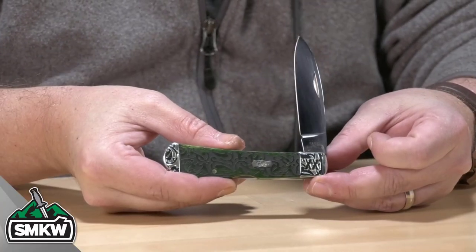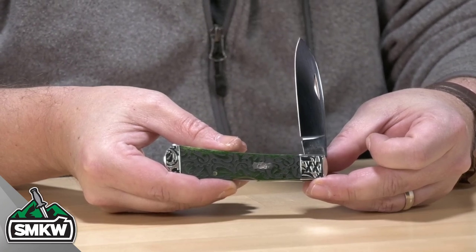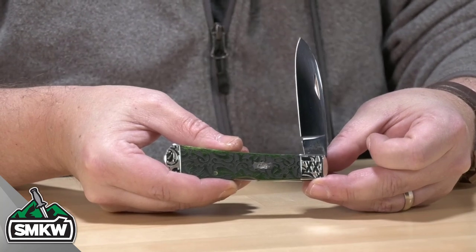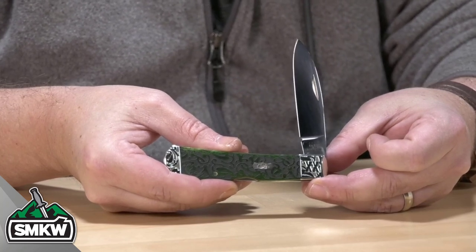In my hand is a Case Tribal Lock. This is a lock-back knife with a spear-point blade. This is the Heartleaf Bermuda Green Bone Series Tribal Lock. All of the knives in this series feature TrueSharp Surgical Steel Blades with the mirror-polished finish. You can see right there, they do have nail nicks to open.